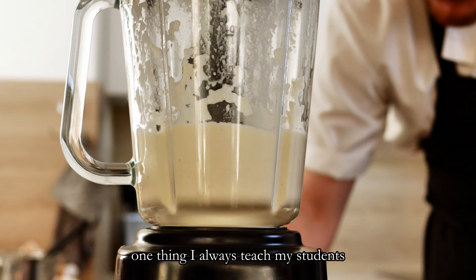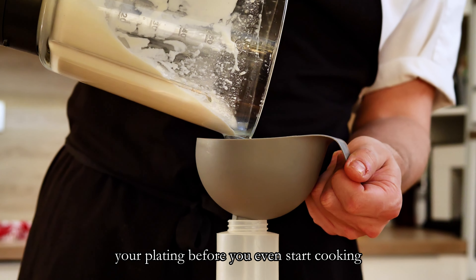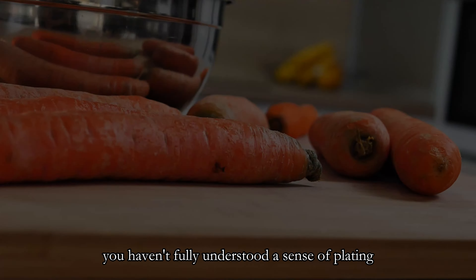One thing I always teach my students is the importance of planning your plating before you even start cooking. If you find yourself thinking about how to plate just a minute before you begin, you haven't fully understood the essence of plating.